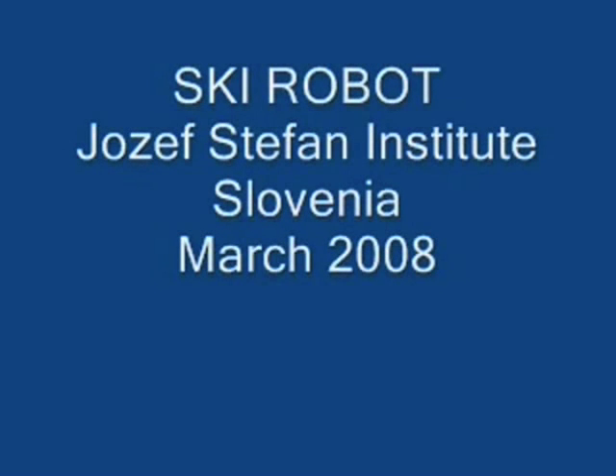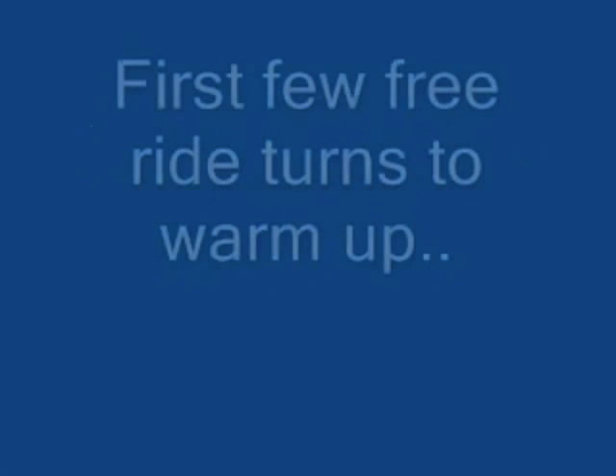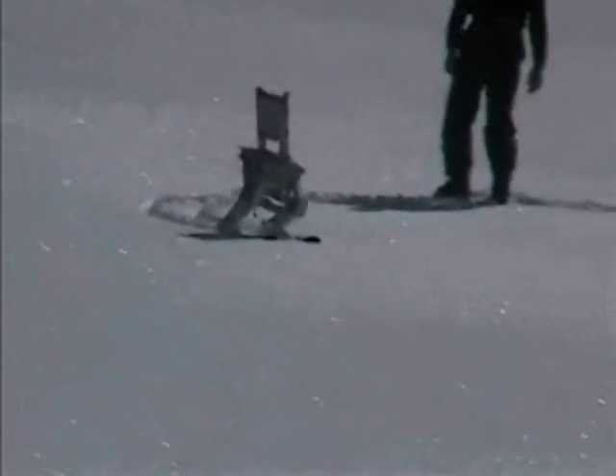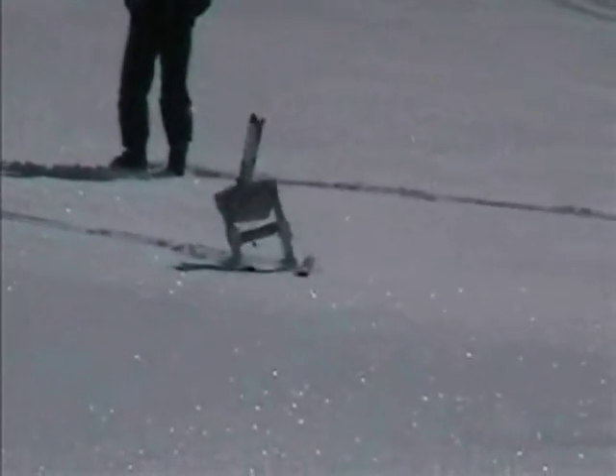We designed a special 3 Degrees of Freedom robot dedicated for skiing using the carving technique. The robot has a complex sensory and control system that ensures stabilization on the ski slope during skiing, tracks a path marked with race gates, and avoids obstacles.